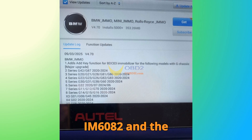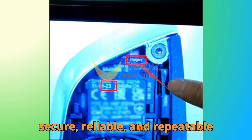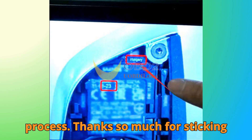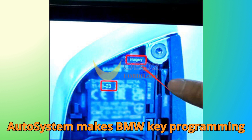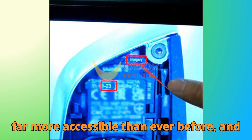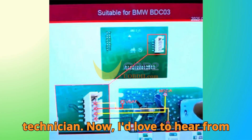And that's it. With the Auto IM6082 and the XP400 Pro, adding a BMW BDC3 key becomes a secure, reliable, and repeatable process. Thanks so much for sticking around till the end. I think the Auto system makes BMW key programming far more accessible than ever before, and it's an essential tool for any serious technician.